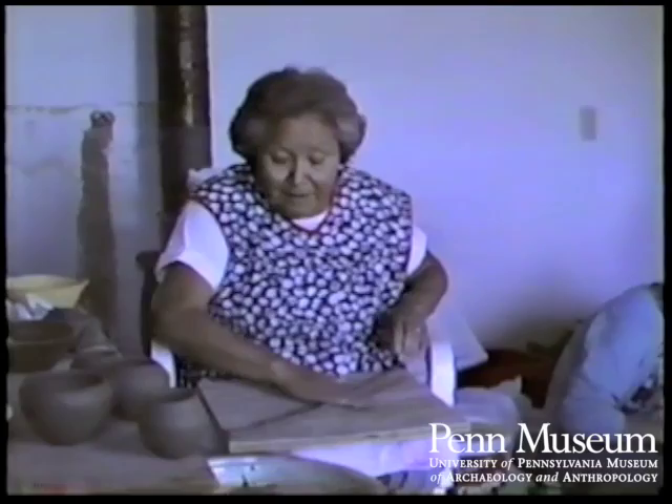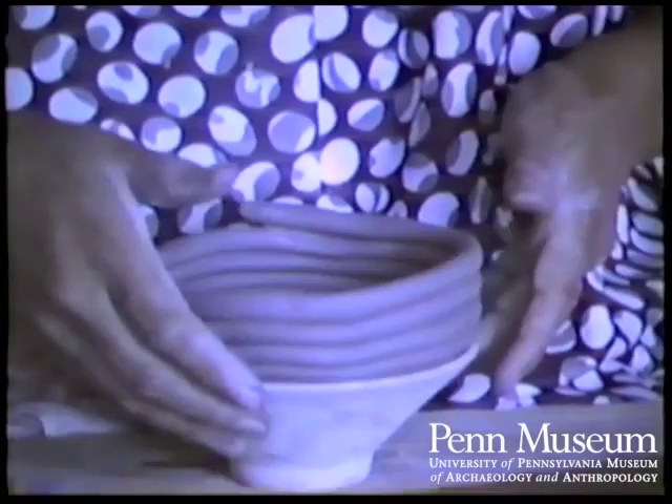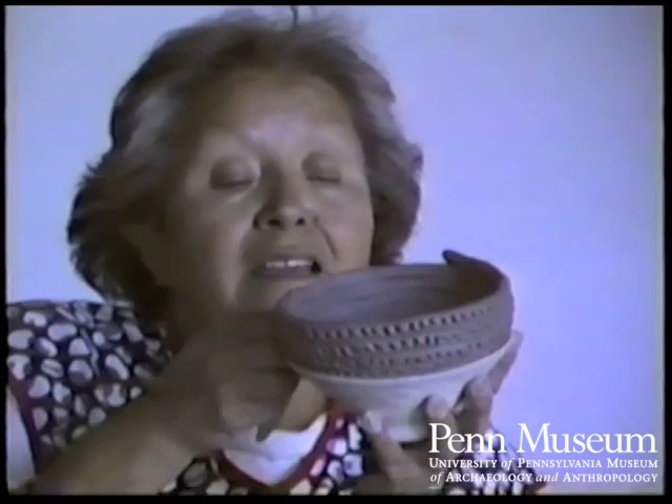I'm rolling out clay for corrugated pots. I'm going to start rolling the clay into a circle, and that's going to be the bottom. Then as I add row by row, I put the indention marks with a stick that I have made a design on, and that's my corrugated ware.